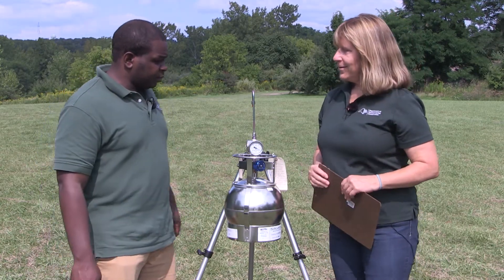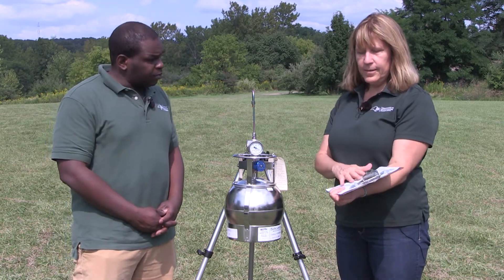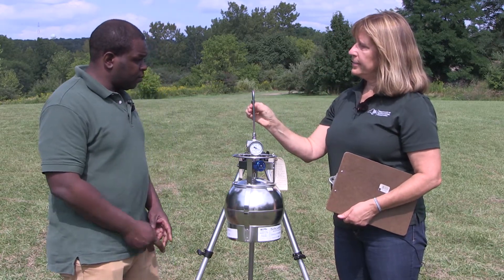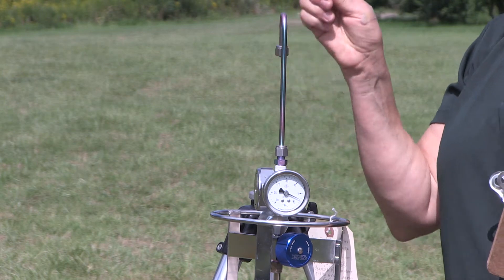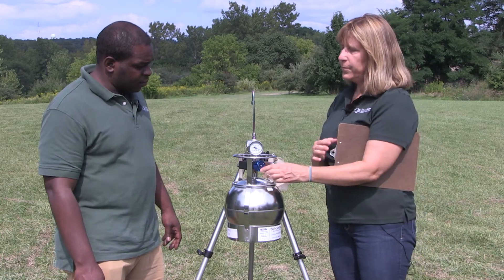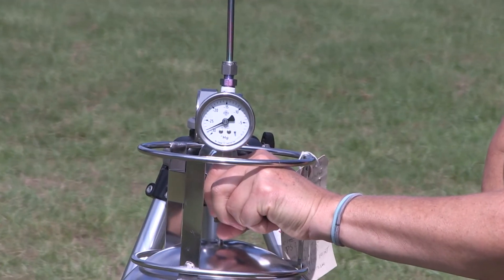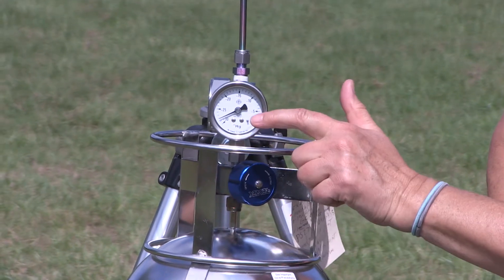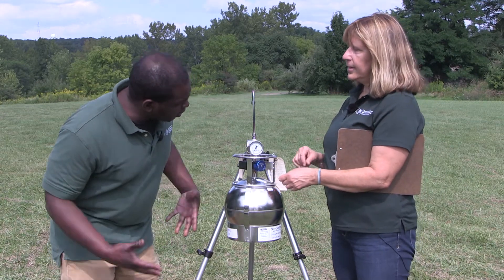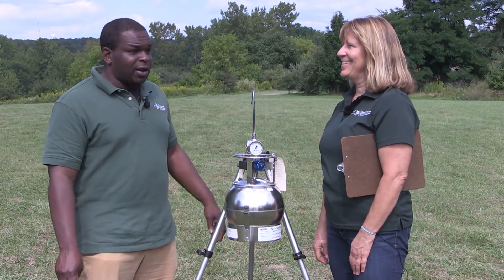So let's get started. We've got our stuff set up and I've got my field log and my sampling brochure. The first thing you want to do is take off the sampling tip — just pull that off and save it. Then we're going to open up the valve by turning it counterclockwise. You can see that we're starting at a pressure that's about minus 29 inches of mercury, and it's collecting our air. All right, so we're sampling.